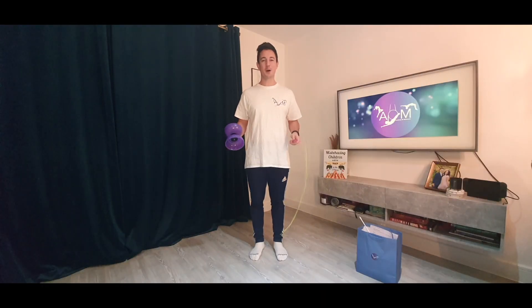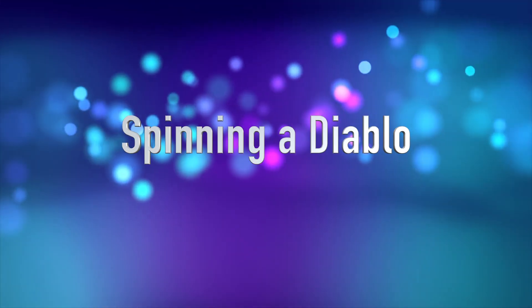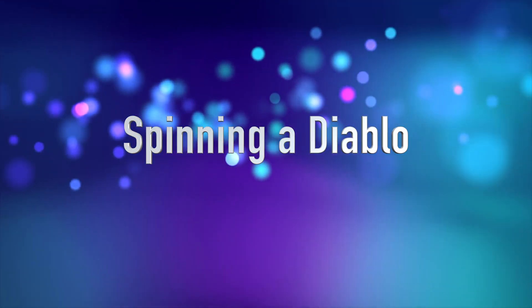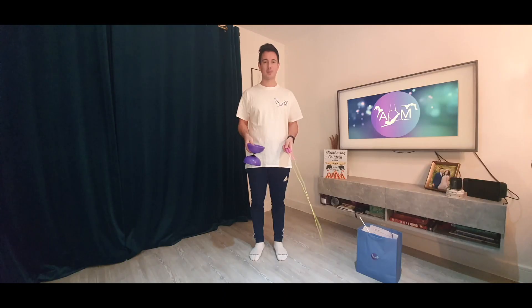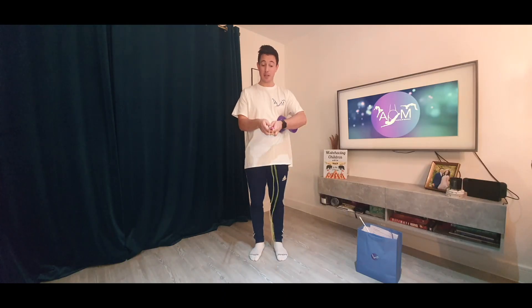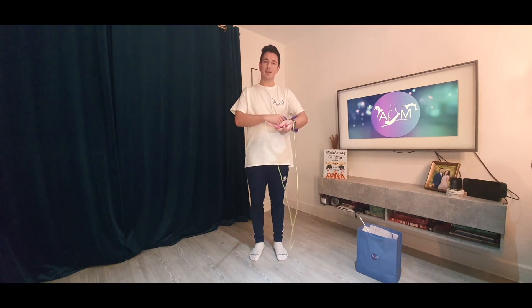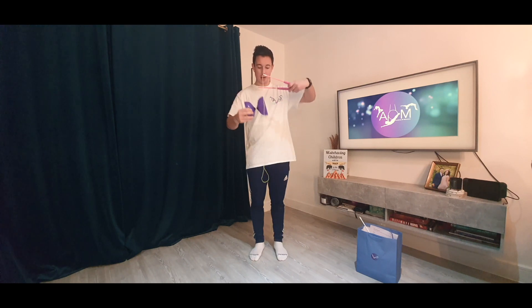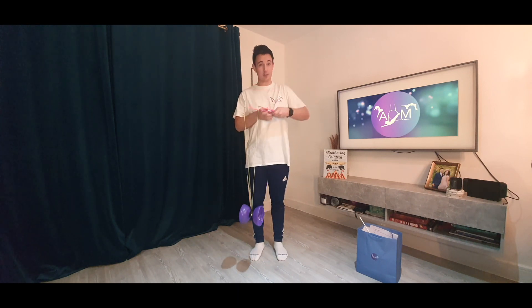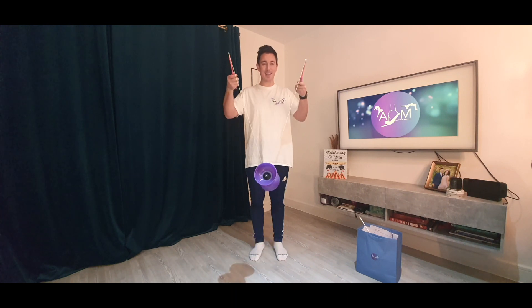Welcome to your tutorial on spinning a Diablo. To get started, hopefully you've got a Diablo and two sticks attached by a long length of string. What we're going to do to get the Diablo spinning is place the Diablo in the middle of the string. You can then separate the sticks and hold one in each hand. Hopefully you can get that balance just on the string there and we're ready to spin.